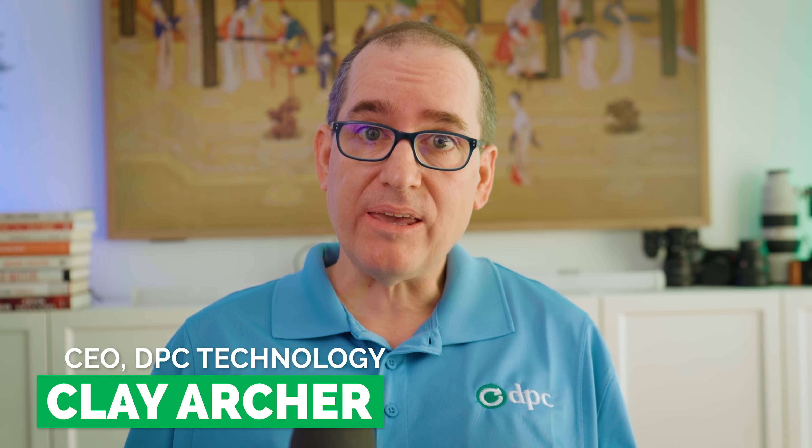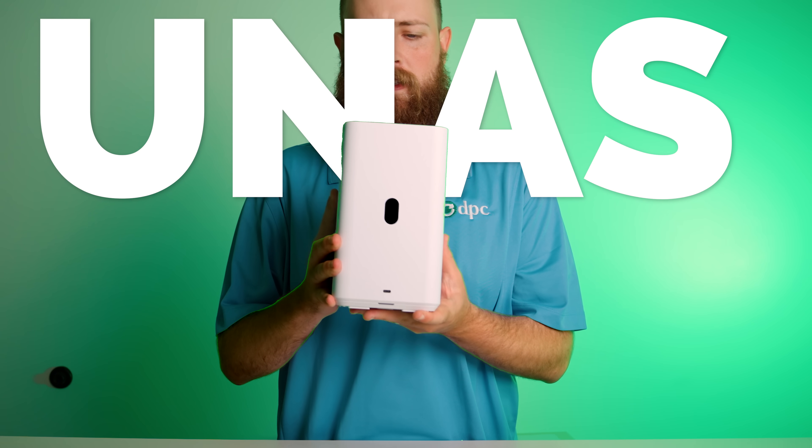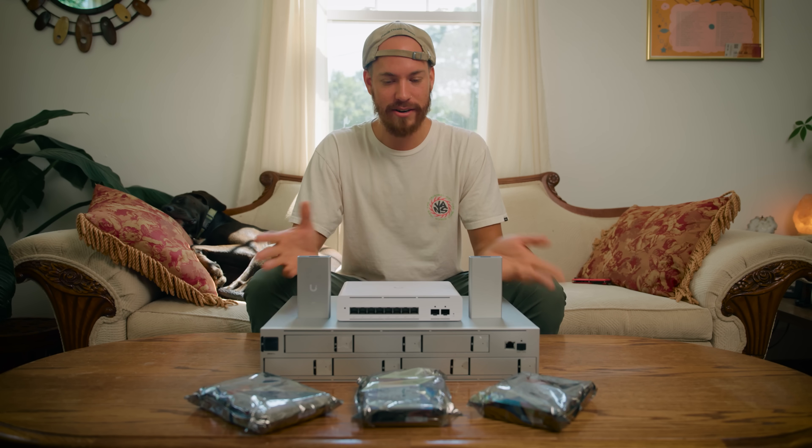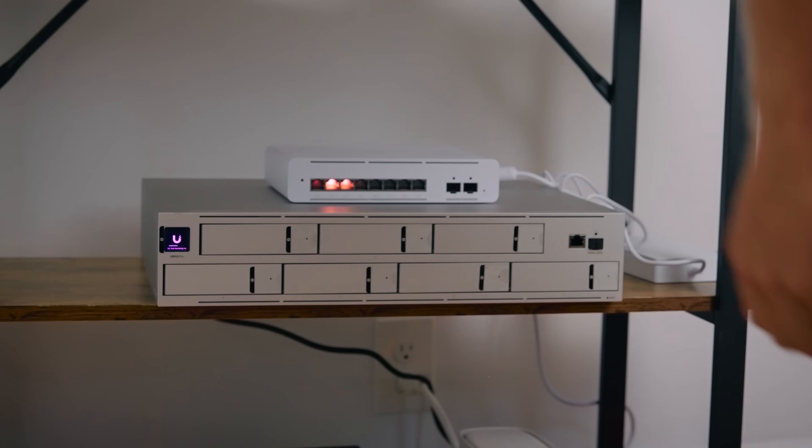I've got an exciting one today. UniFi is introducing UNAS Generation 2. As you know, I've been using the UNAS Pro for over a year now — I actually use three of them. I have one here at the house, one at my office, and my editor Michael has one in Greenville that I use on a daily basis. So I'm really invested in the UNAS ecosystem, and I'm really excited today to add four new products to the UNAS lineup.